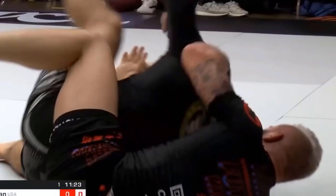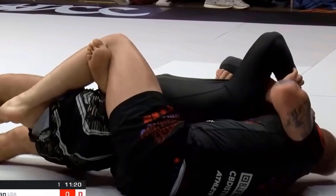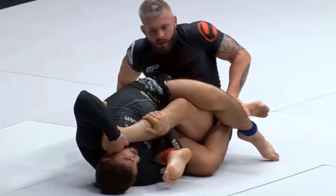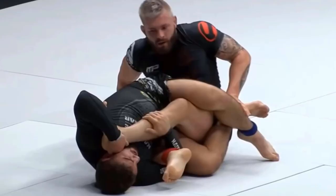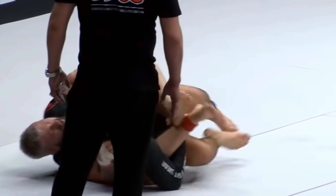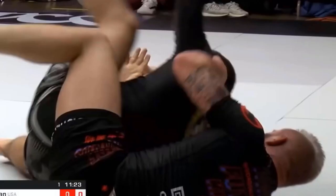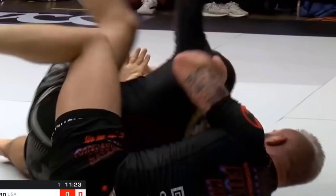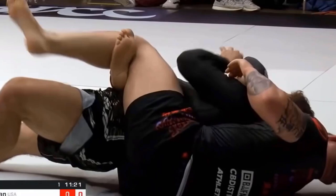Gordon Ryan versus Vinicius Cazola. In this sequence Cazola goes for a double outside Ashikarami. Gordon Ryan pushes on Vinicius' leg and reaches for a grip on Vinicius' right shoulder. Gordon then uses his left hand to grab the other shoulder while he fights to get his other hook for the back. The right hook was basically in place already because of the previous position they were in. Gordon has now attained back control.